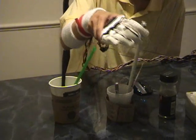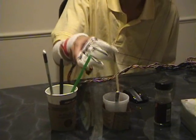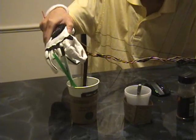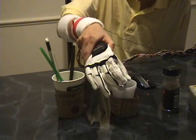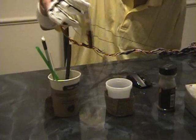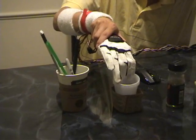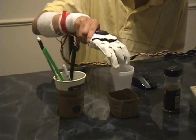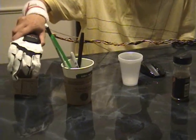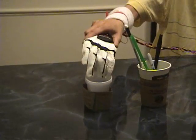A plastic spoon or paper straw doesn't really matter. Let's say you need to stir the coffee in there. And let's say you could even pick up a pen. You could pick up like a small thing, even thin stuff like cardboard here.